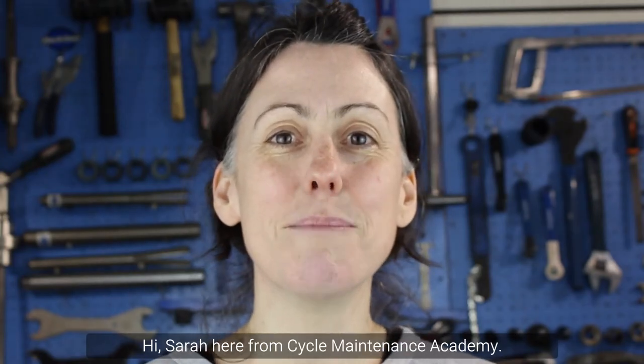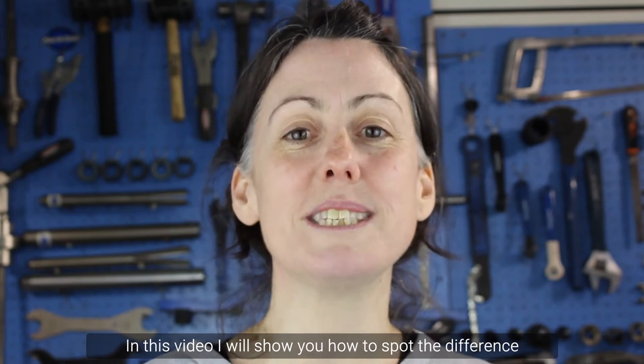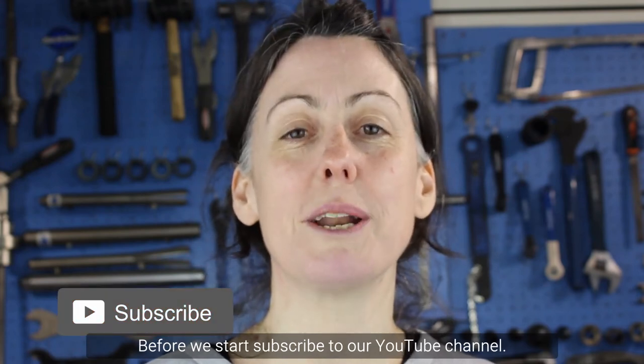Hi, Sarah here from Cycle Maintenance Academy. In this video I will show you how to spot the difference between cable and hydraulic disc brakes. Before we start, subscribe to our YouTube channel.